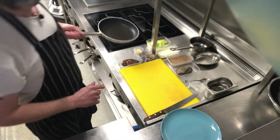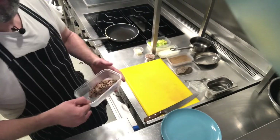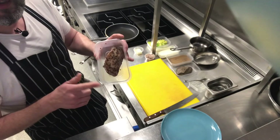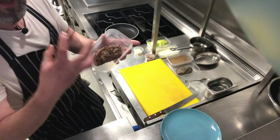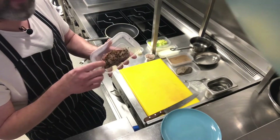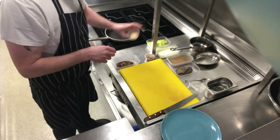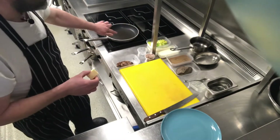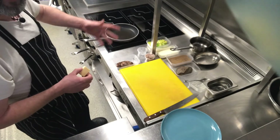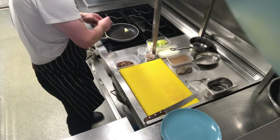Next we've got our frying pan and our duck breast. Now the duck breast — you want to take it out of the fridge at least 15–20 minutes before you want to start cooking it. Allow it to come to room temperature; it cooks far better. So we've got our butter and we're going to pop it in the frying pan.